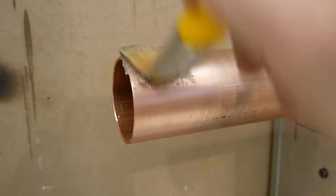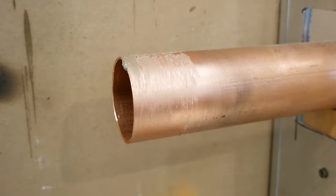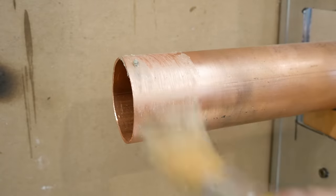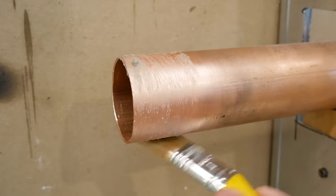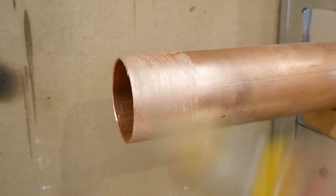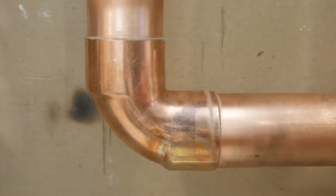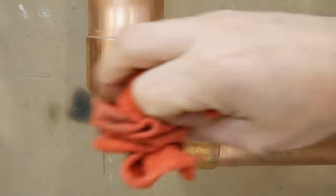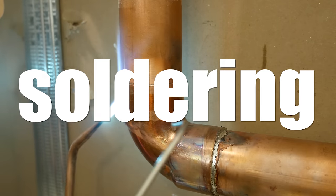I personally don't like using a whole lot of flux. I'm more an advocate of: if it's applied thoroughly around the pipe, then it's all good. Any excess will either drip out or be pushed inside the fitting, which is not wanted. You also want to wipe off any excess flux so it doesn't go all over the place. Alright, onto soldering now.